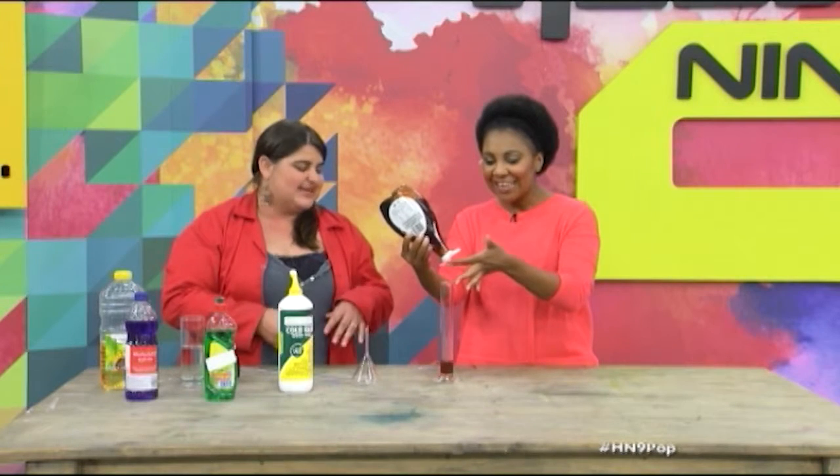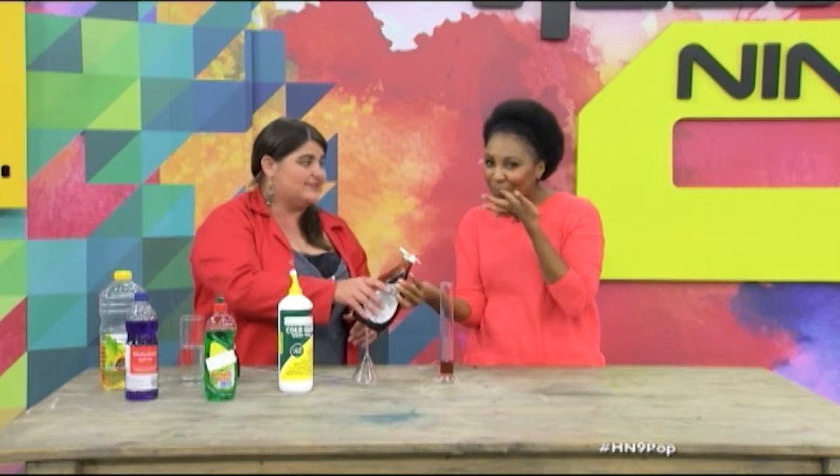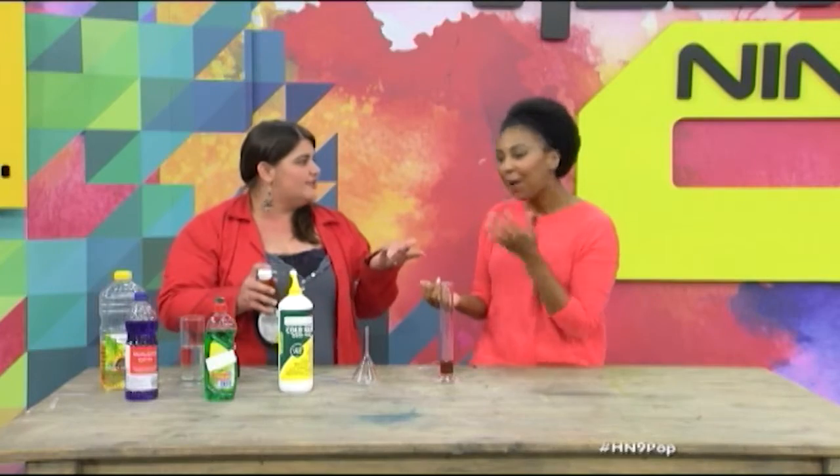It just looks neater when there isn't any on the side, but it won't make much of a difference. And if you leave it there long enough, you just want to lick your fingers off.